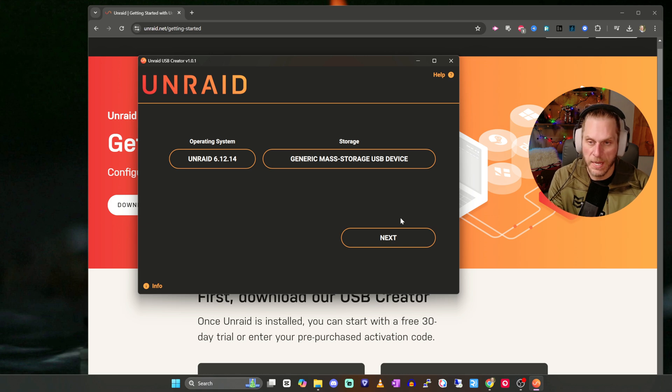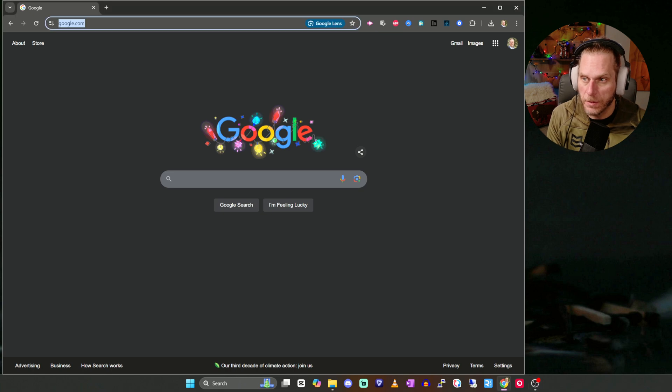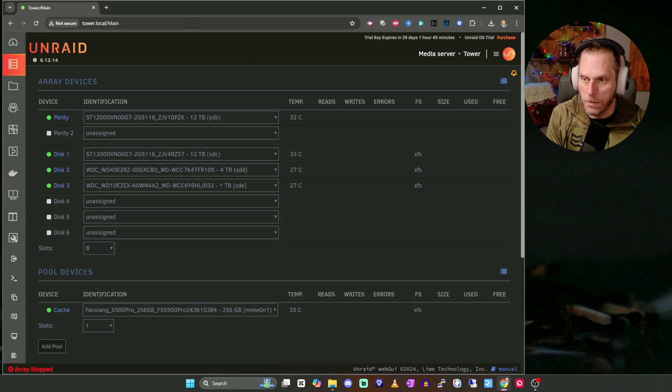Once it boots up, you'll be presented with a screen that lets you log in and set your password. One of the last steps it asks is to name the instance or give it a hostname. In my case, I just left it as Tower.